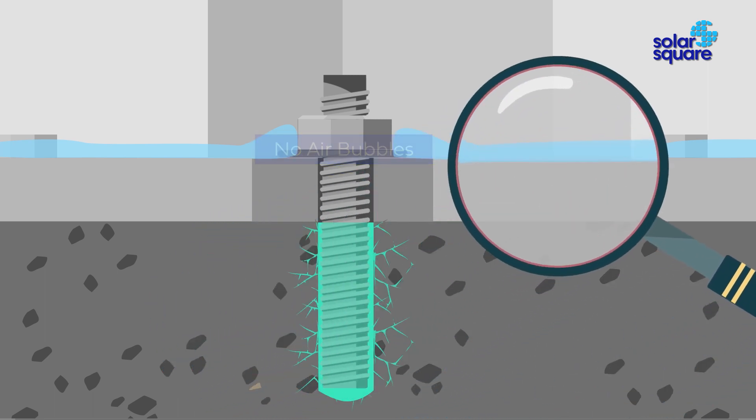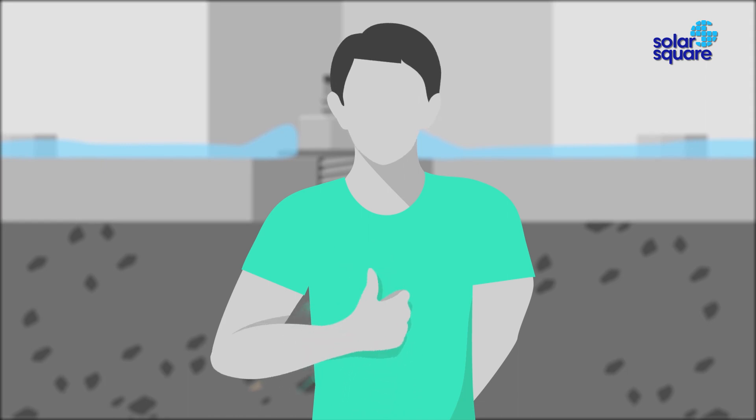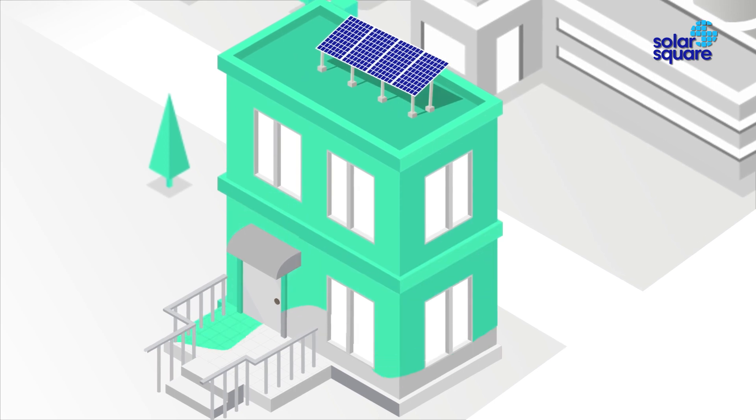Zero regret — go solar hassle-free with Solar Square.